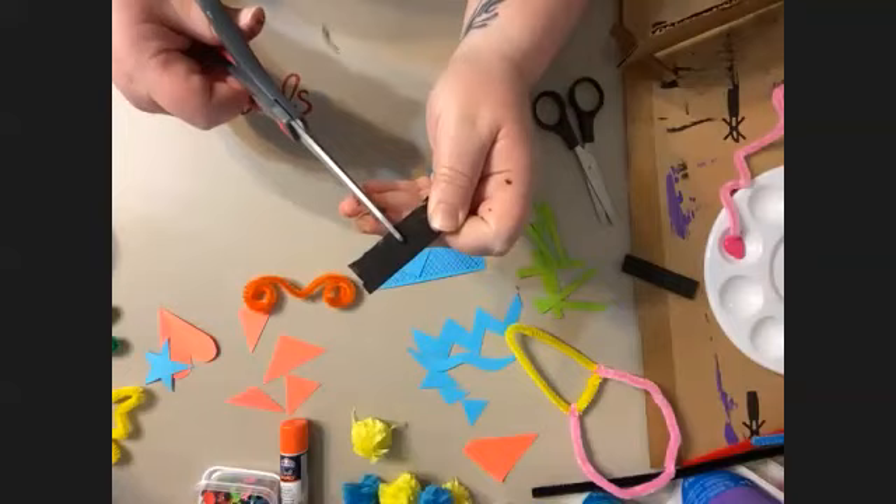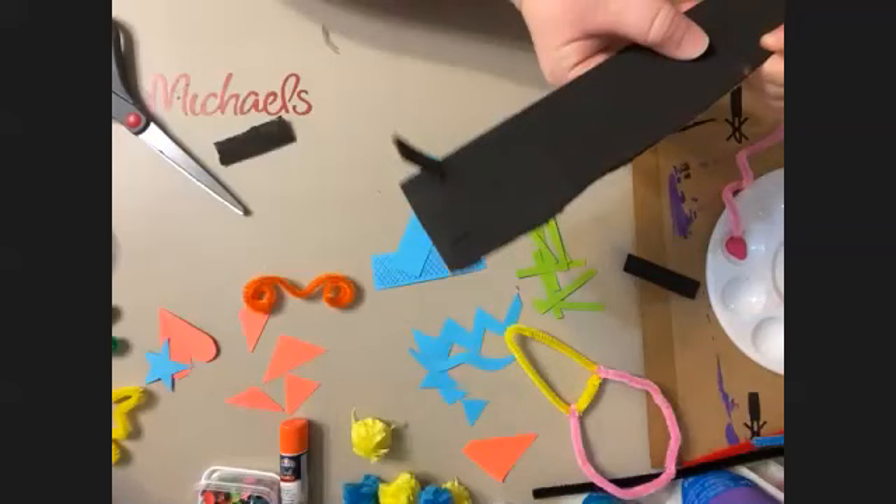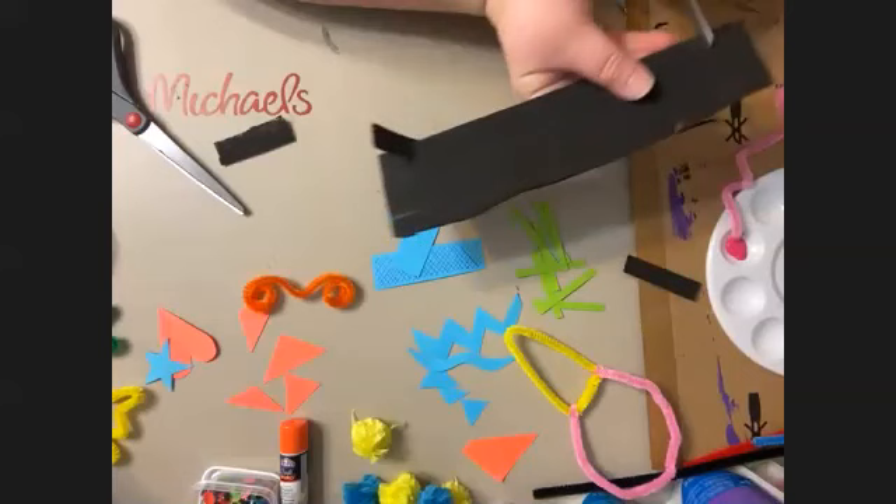Then you're going to take the corresponding piece that you want it to go in. So you're just going to put it right there — it's going to be real hard, but you've got to cut real hard. It's really hard sometimes.